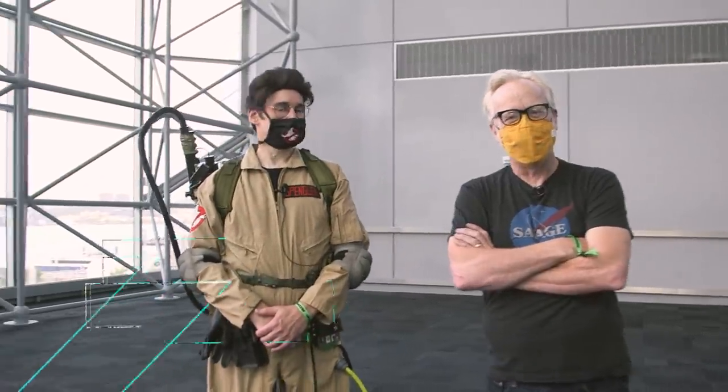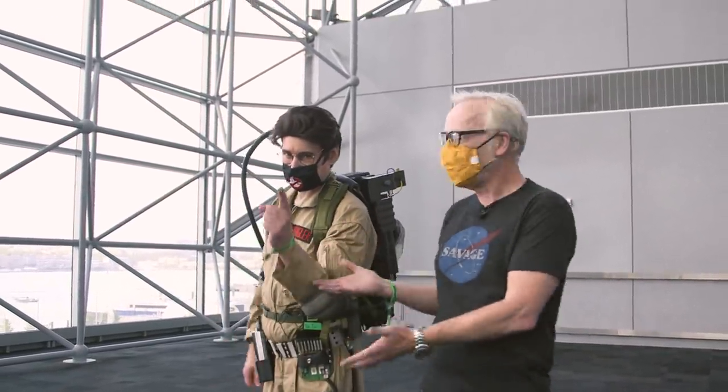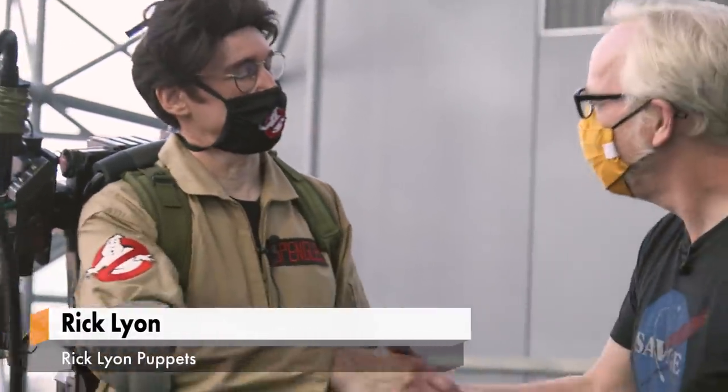Hey everybody, Adam Savage from Tested. I am standing in the beautiful Jacob Javits Convention Center on the west side of New York City, because we are at New York Comic Con, and I am with my friend, puppet master, master maker, Rick Lyon — and Ghostbuster, Rick Lyon. It's really good to see you, man. Thanks for having me over here.